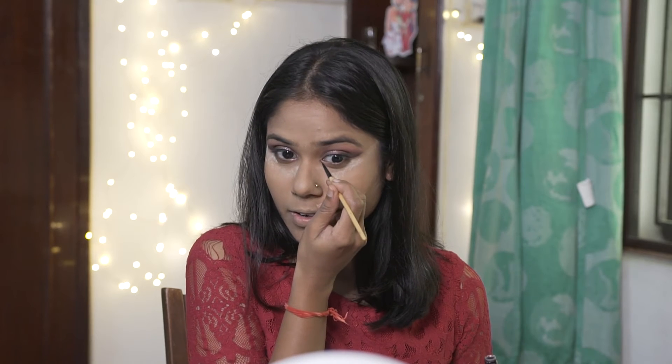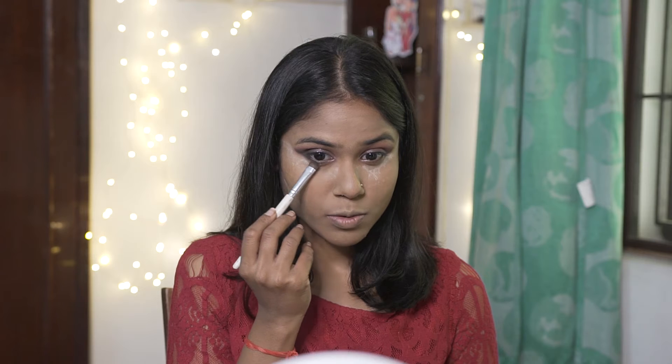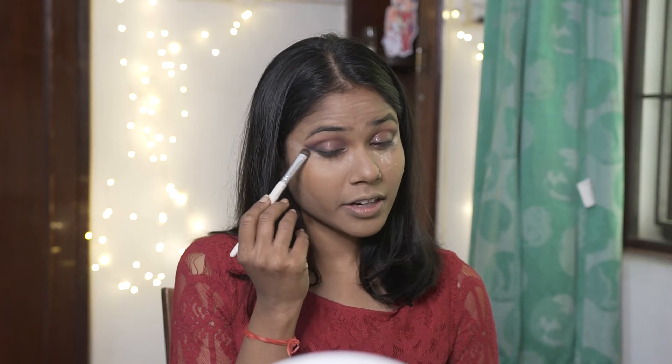Using a tad bit in the inner corner as well. Using the same black eyeshadow with the leftover black, I'm smoking out the lower lash line and connecting it with the top.